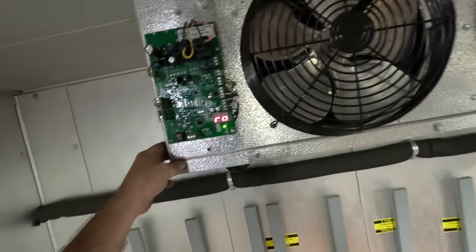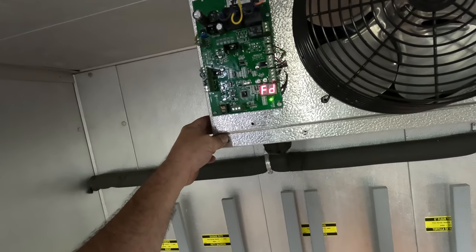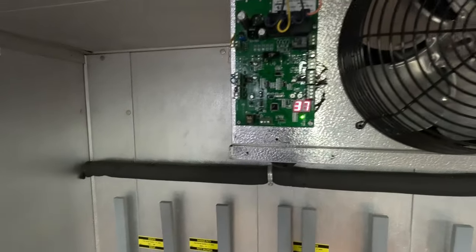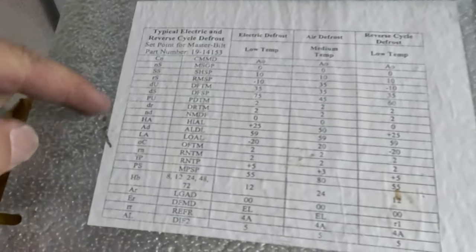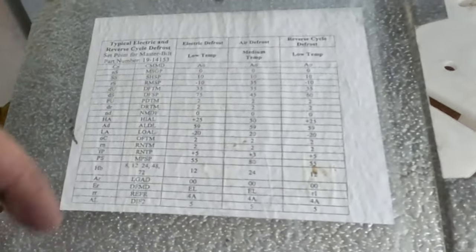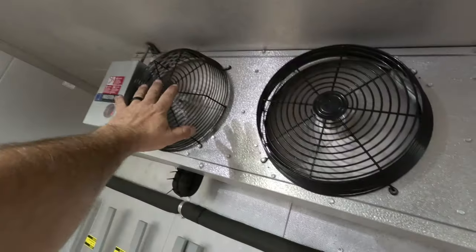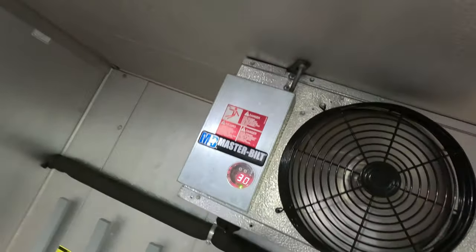I think I just heard it kick out right there — already starting to come back down. Hopefully we don't regret that. I made some other adjustments. The issue is 'SS' — which is superheat or suction saturation, I forget which — if you don't know what the codes mean, they do you no good. You've got to have the master list. We've got good airflow out of all of them. Looks like we're at 30. I got it set for negative 5, staying under zero — should make everybody happy.